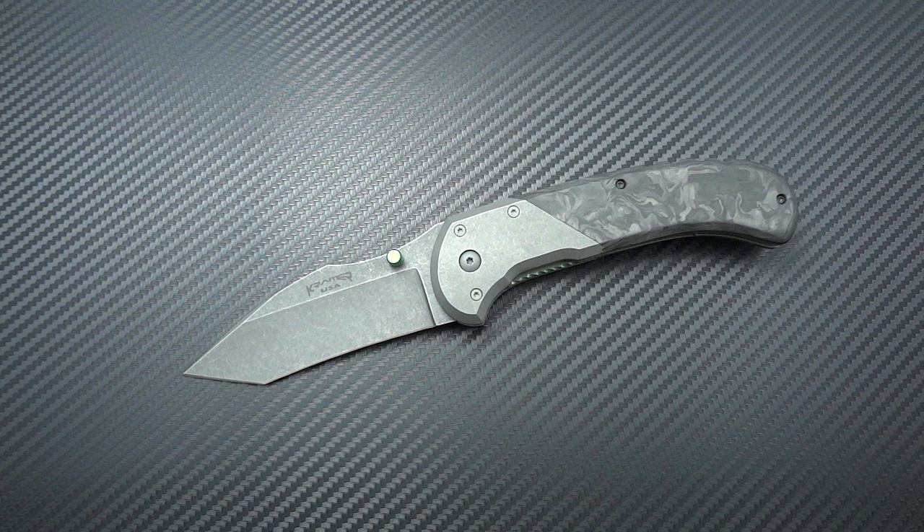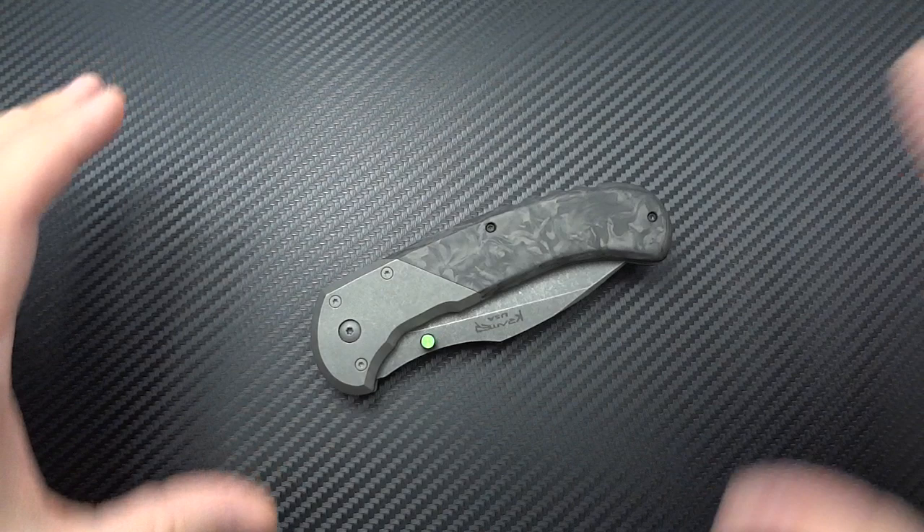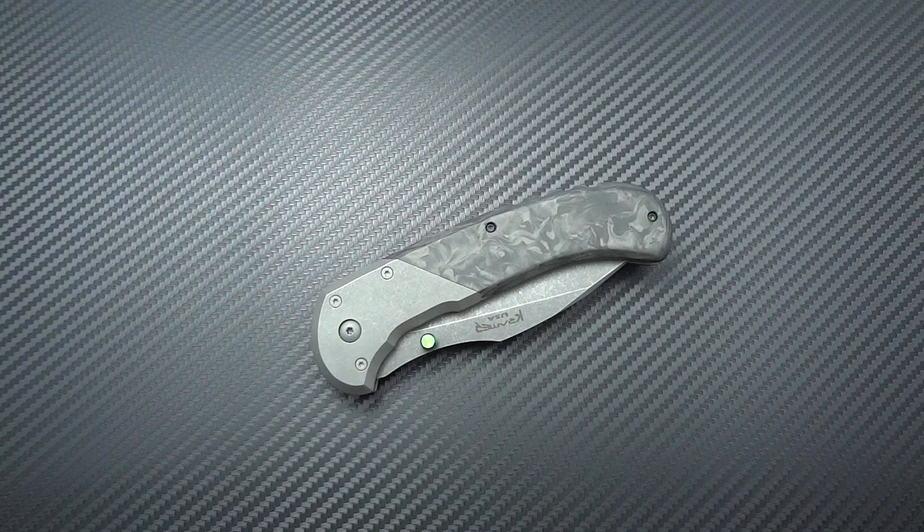I was sitting in the pit one Friday night with Justin Laffer and a few other guys, and Justin says he's got a knife he thinks I'm going to fall in love with — he hands me his Kramer Reaper. Eric actually offers this knife with three different blade profiles. I started looking at the fit and finish and was astounded at what an amazing knife it was.